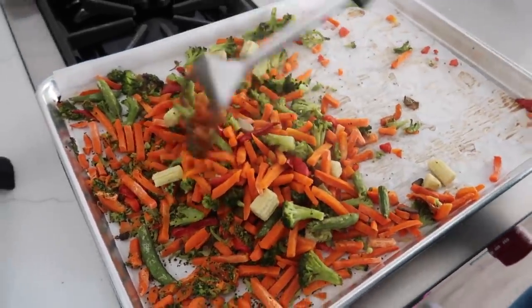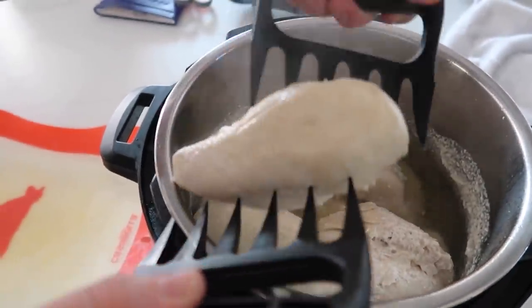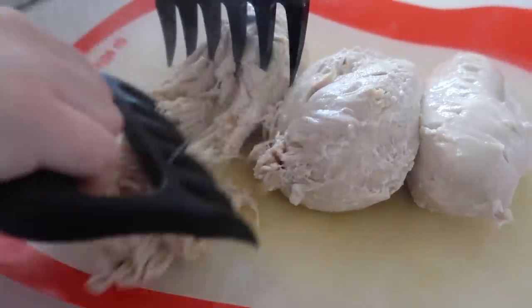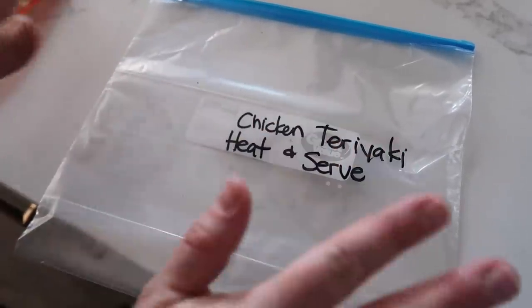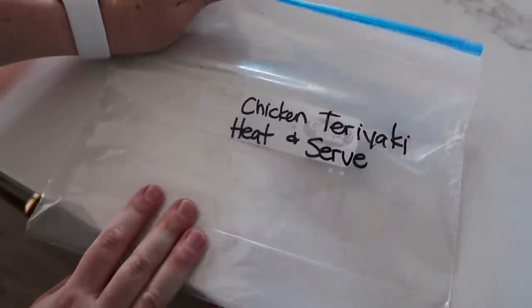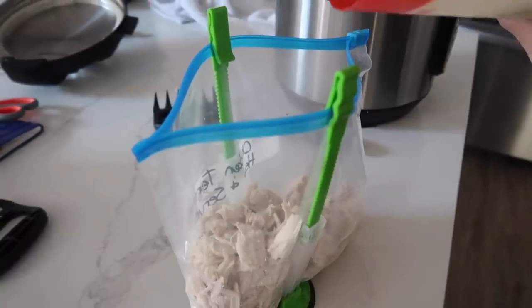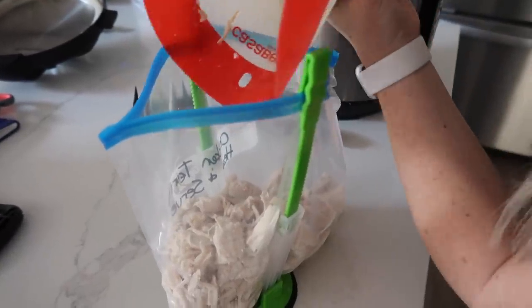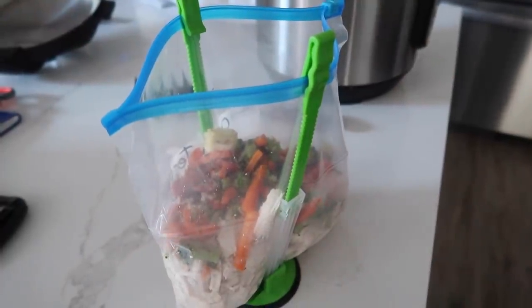We just have to put this together now, working one recipe at a time. Pull out three or four chicken breasts and cut or shred them all up — we're going to put these in freezer bags. Always make sure you label your bag. Dump in the chicken, then grab the vegetables — a third of the vegetables right on top of the chicken. You can add more vegetables if you want.